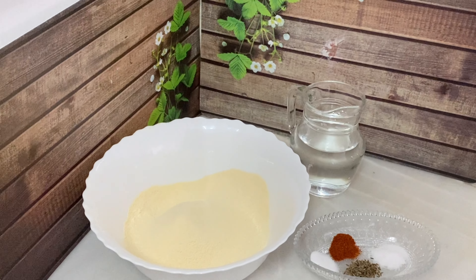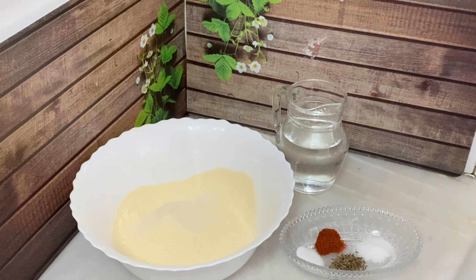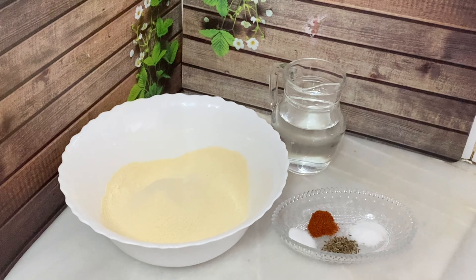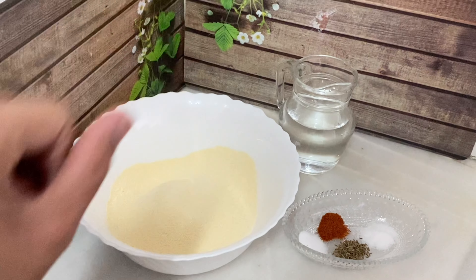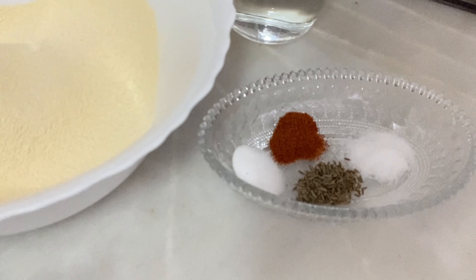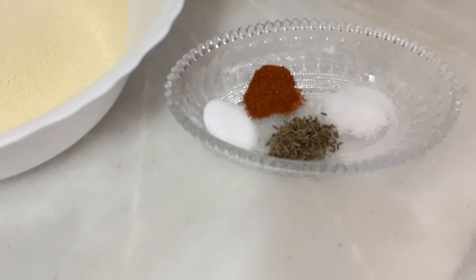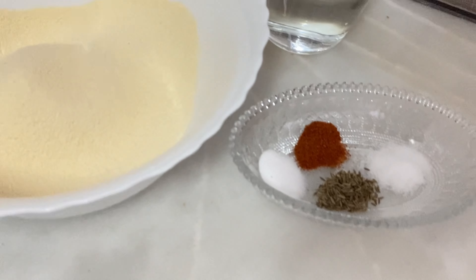The recipe is very quick. For Lahori Dahi Bhalli, I have taken 1.5 cups of basin (chickpea flour) and some water. The ingredients include half teaspoon numak (salt) and half teaspoon baking soda — sweet soda, not baking powder. Now I will add these in.